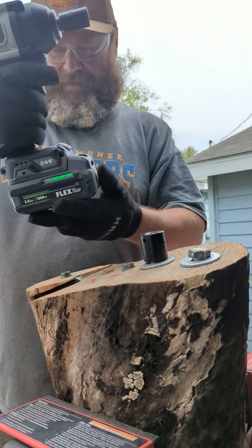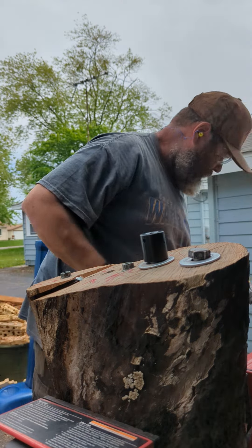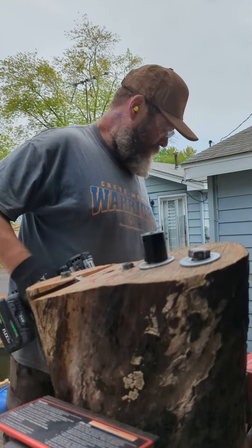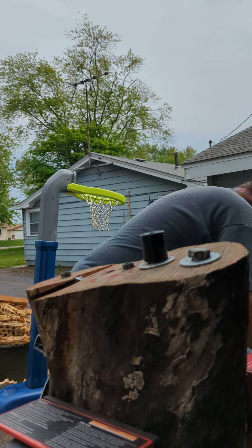Now this has a three-and-a-half amp lithium — it's down to three cells now. And the DeWalt 891 has a 5-amp Power Stack. Okay, let's go.